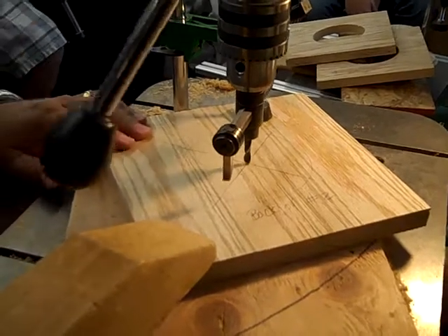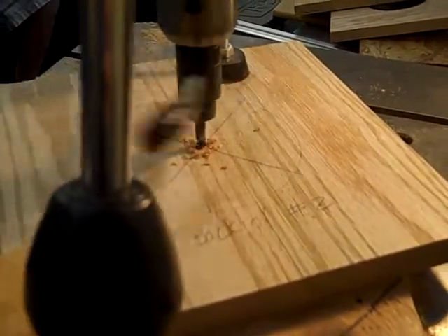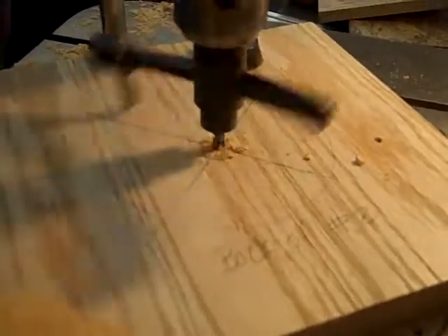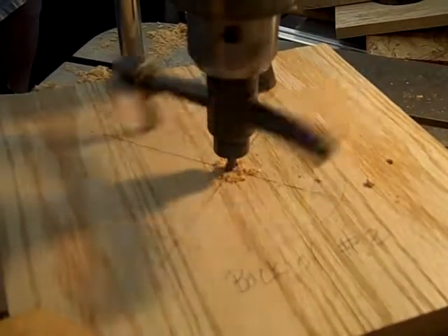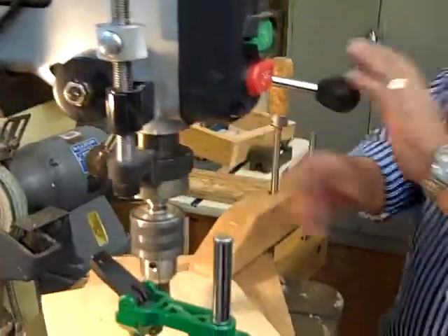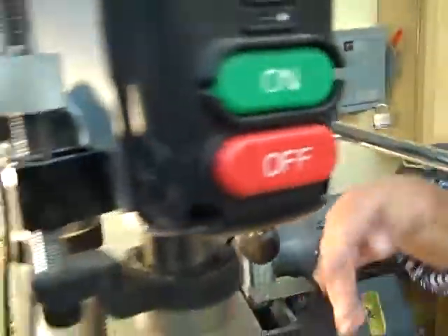Okay, I'm going to turn it on. Okay, so there's zero. Now, how deep do we want to go? Half an inch. Half an inch. Notice what I'm doing here on this side — I'm locking the quill or the spindle with this. There's a little lock knob over here, a little lever. That locks it down. This is touching.